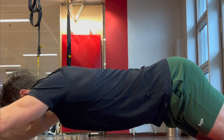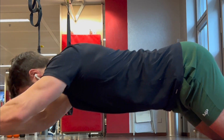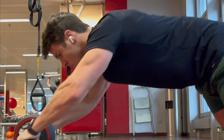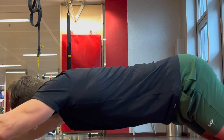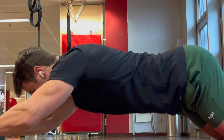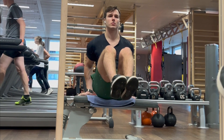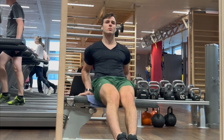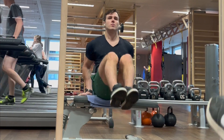The last upper body muscle you should focus on for an aesthetic body is the abs. Just choose one ab exercise you really like and do it at the end of your workout. I'm training them with the ab wheel, which gives a really good stretch on your core. Another option is an ab exercise on a bench. You should do all your ab exercises to failure — sometimes I go up to 40 reps.